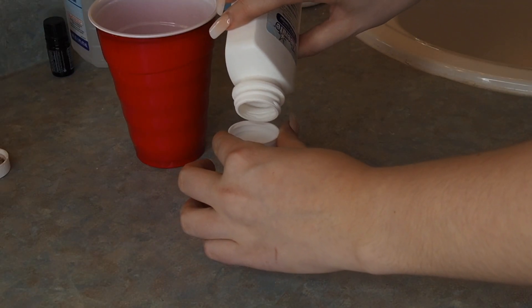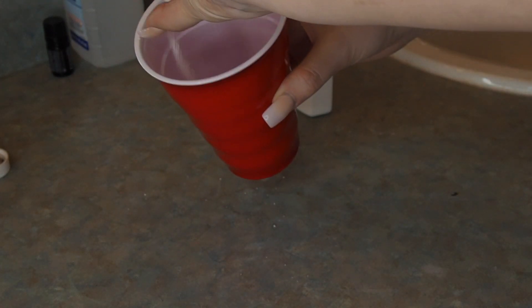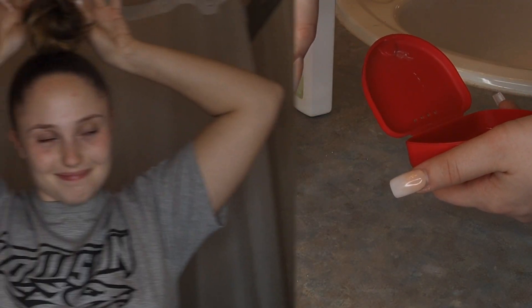Then I'm using this Clean Eye retainer cleaning solution — I'm putting a capful in a cup with some water and I'm going to put my retainer in there and let it soak. If you have a retainer it's really important to clean it every once in a while. Now it's time to get in the shower — I'm just taking my hair out of this bun.